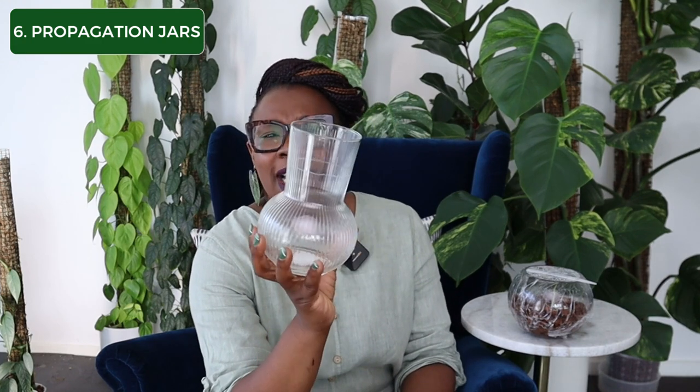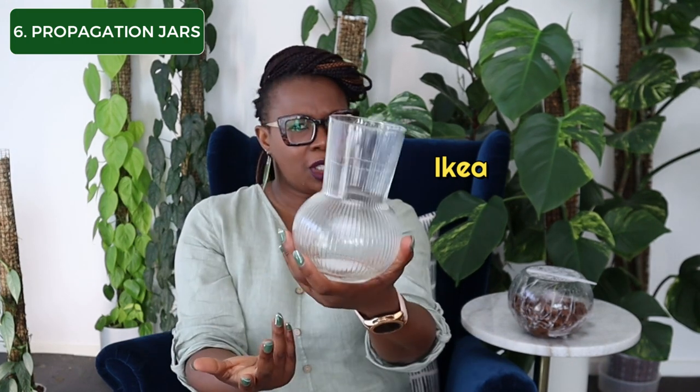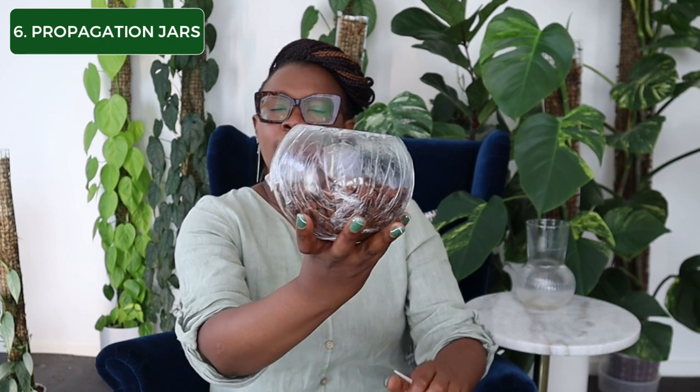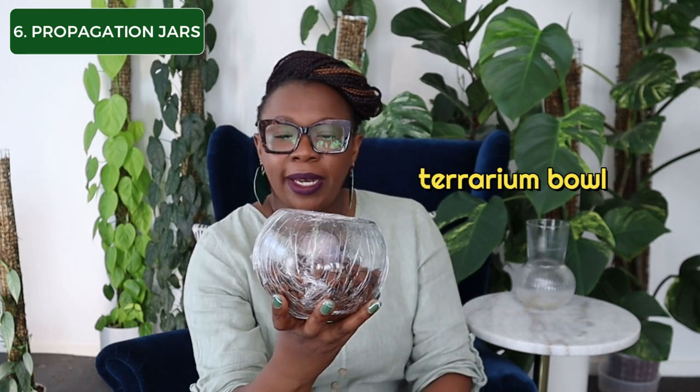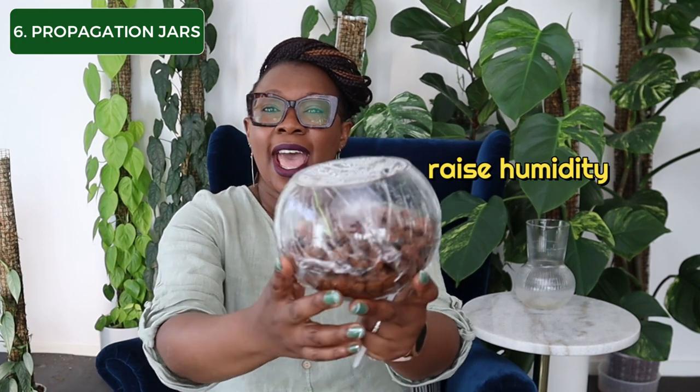If you don't really like the jam jar look and you want them to look extra special, you can get little things like this — I think I got this from Ikea — just a lovely looking vase item where you can put your cutting and it looks pretty. I've also got this little terrarium bowl I found on clearance at Bunnings. I've covered it with cling film just to increase the humidity inside. I've got my little Alocasia fridric growing in there — my variegated Alocasia green velvet — and it sprouted after just a few days. Propagation vessels are really your friend.